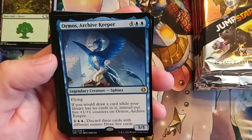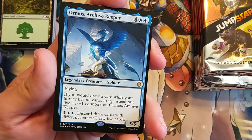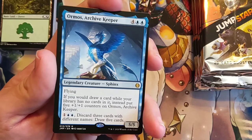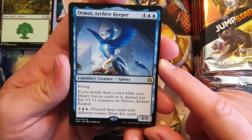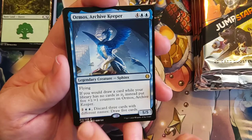If you would draw a card while your library has no cards in it, instead put five 1/1 counters on Ormos, Archive Keeper. Two blue and one — discard three cards with different names, draw five cards. This is amazing. I kind of want to make a Commander deck around this. I'm playing a blue deck, I don't care about drawing every card in my deck. I'm just going to put Ormos out and not worry about decking myself. Really easy to discard three cards with different names in a Commander deck.